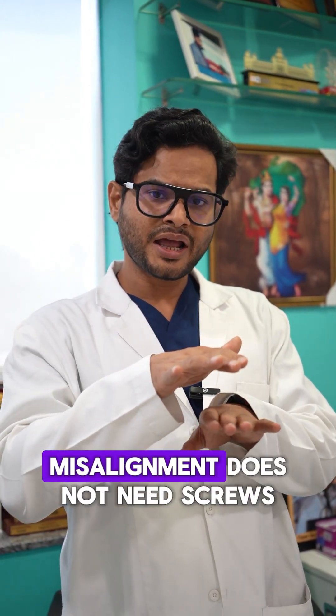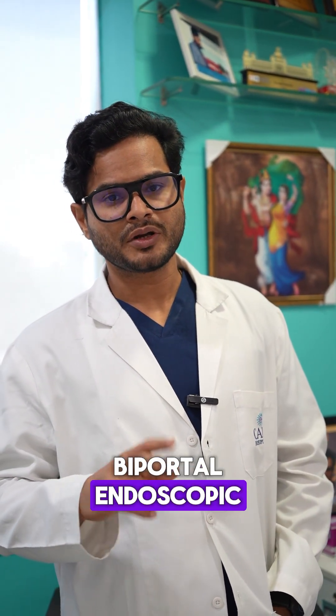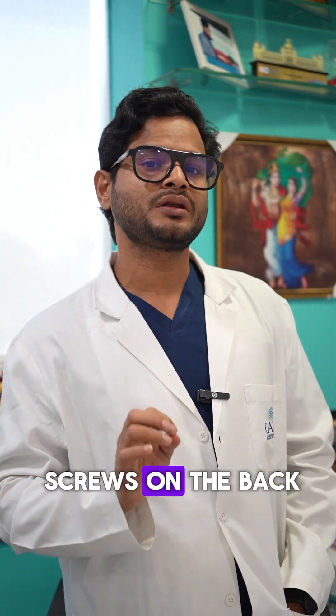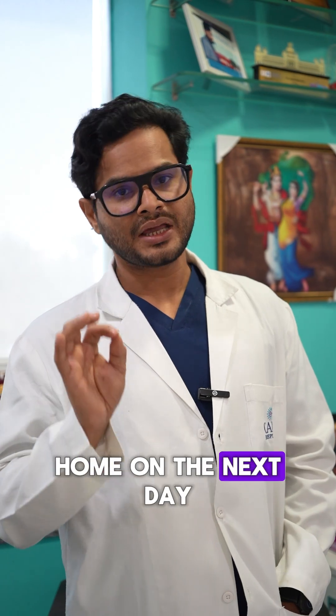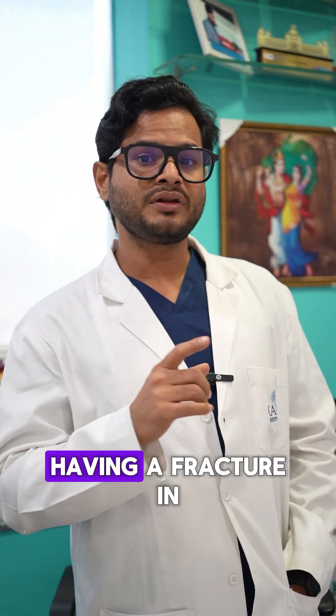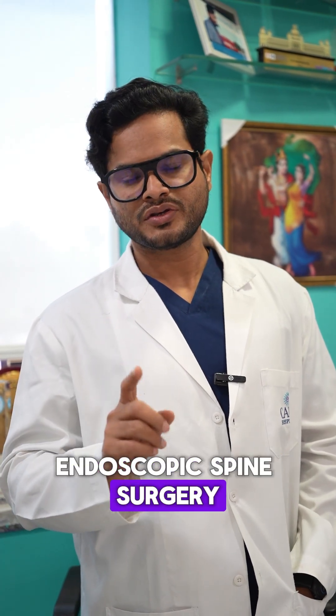Small misalignment does not need screws. With the recent biportal endoscopic — which is the fourth generation of endoscopic spine surgery — you can avoid big screws on the back and go home on the next day without having the pain of screws. So if you are not having a fracture in the spine and you are thinking of putting screws, you can avoid it with biportal endoscopic spine surgery.